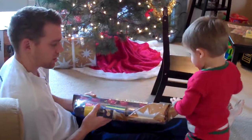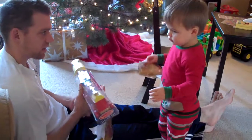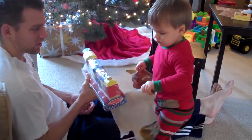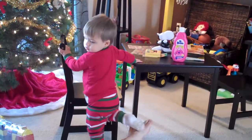Oh, yes. Is it a train? He's like, wait a minute, I saw this downstairs. Is this a train? Choo-choo. See you later. Choo-choo.